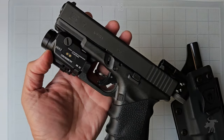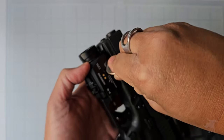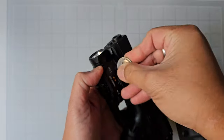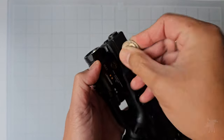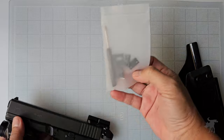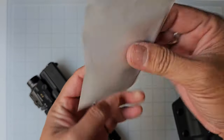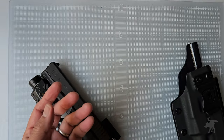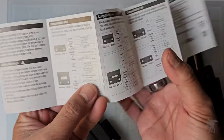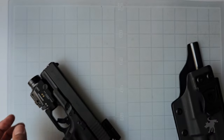We're going to attach this on to our pistol using this very advanced tool here known as a coin. You can use a flathead screwdriver or even a guitar pick to attach this on. It comes with five different adapter plates, or rail keys as they call it, depending on which pistol you have — whether you have a SIG, CZ, Springfield, Smith & Wesson, or what have you. It's covered in the user manual, so definitely read your user manual before using the product.